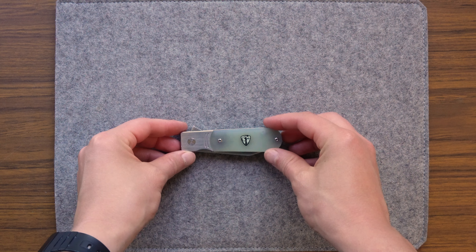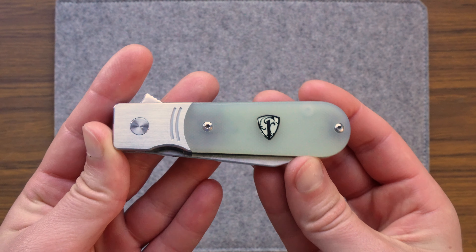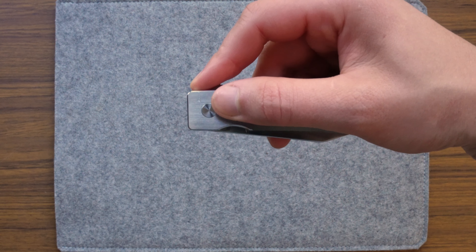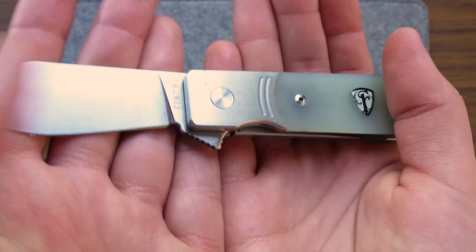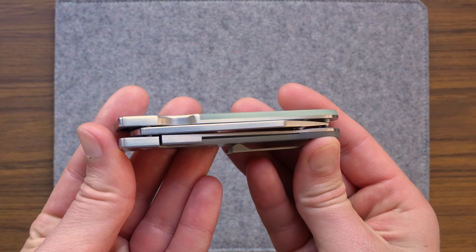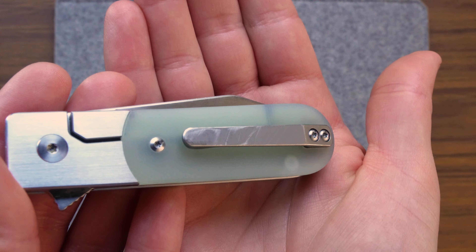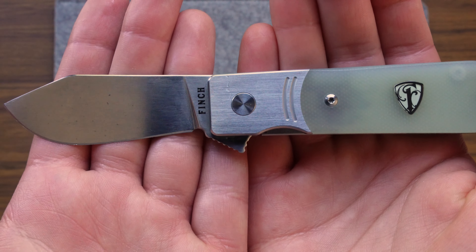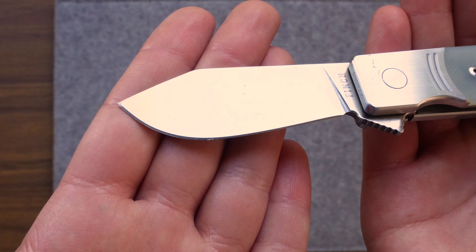This is the 1929 by Finch Knife Co. Finch was started by two folks who loved the outdoors and wanted to give the classic pocket knife a makeover. The 1929 is a perfect example of this — it's a modern take on a very traditional classic Barlow blade, styled after what park rangers would have carried back when Grand Teton National Park first opened in, you guessed it, 1929. This lovely little apple slicer has a beautiful satin finish and a fully flat grind on a clip point blade that has a nice broadness to it in the belly.